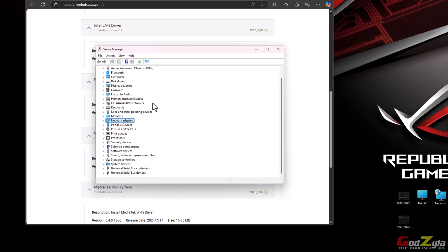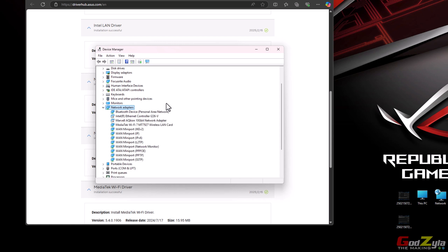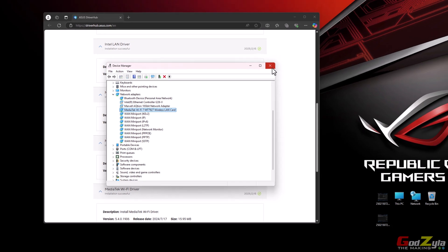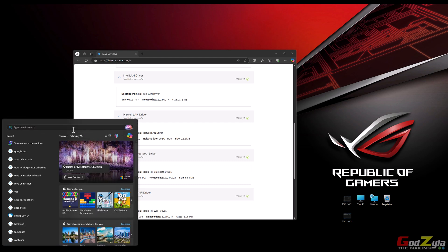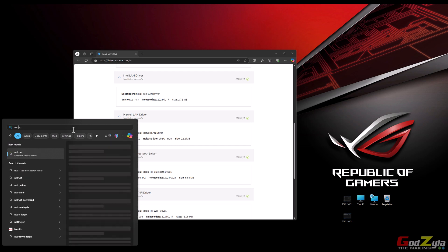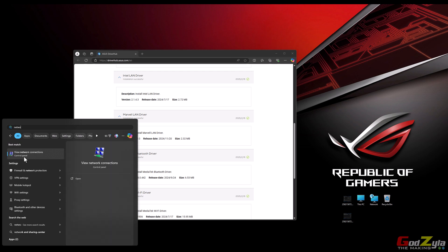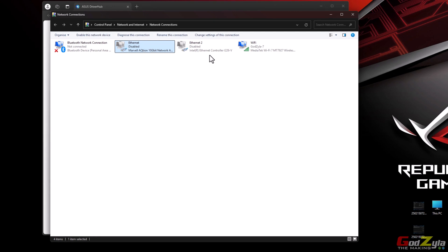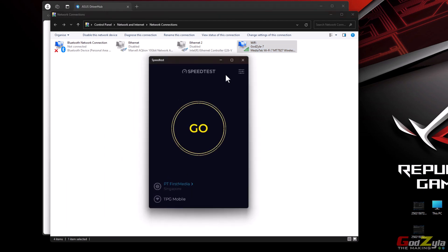Once you've installed all these drivers, you should not see any exclamation marks in Device Manager. To double-check, click on Network Adapters. I've disabled two of them because I just want to show you the speed of what this motherboard can do — the internet speed. Make sure you have the i226-V for your 2.5 gig NIC, followed by the 10 gig NIC and your Wi-Fi.